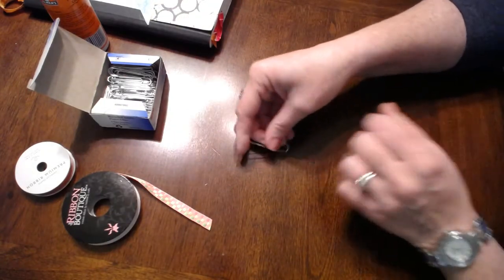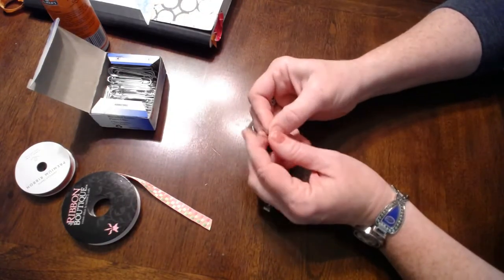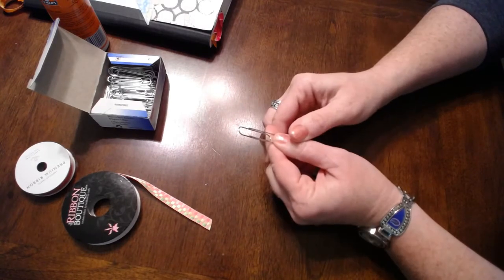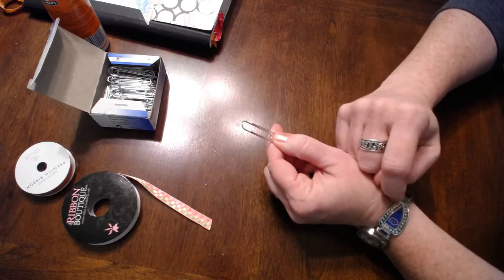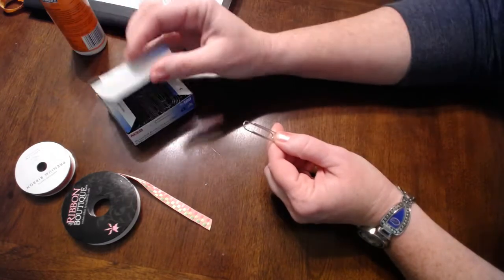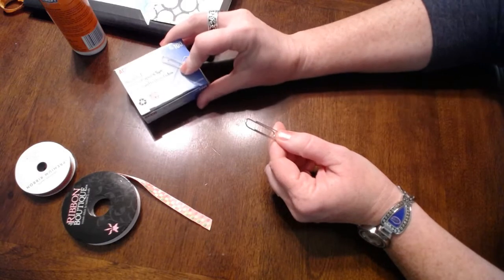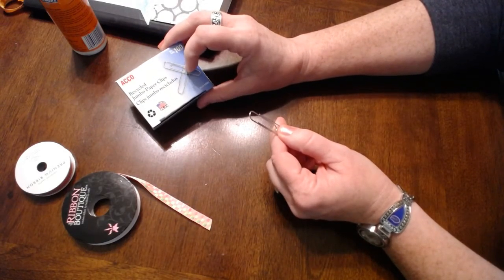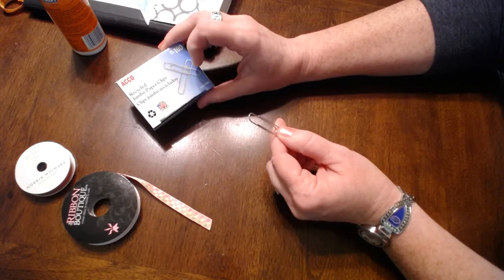Your supply list: first, you're going to need a paper clip. It needs to be a relatively large paper clip. You can do small ones as well, but the bigger ones work better for the ribbon. These paper clips I purchased from the dollar store — there's a hundred of them, they cost a dollar. I can just make clips all day long because I have tons of them.